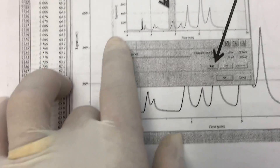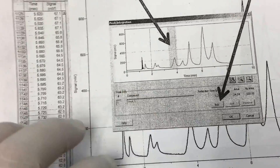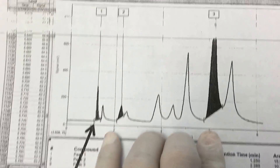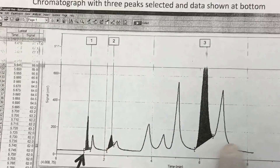Once you highlight certain portions of your compounds of interest — or multiple peaks — you can analyze and isolate them. In this case we might be interested in three peaks: the first, second, and third.